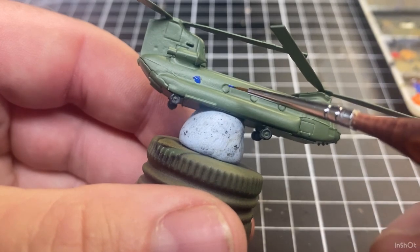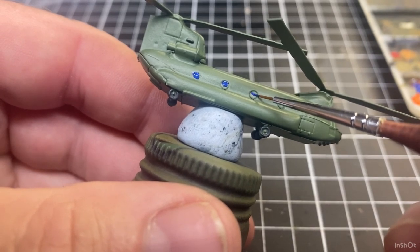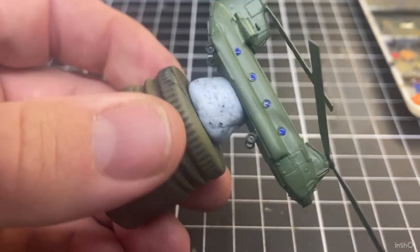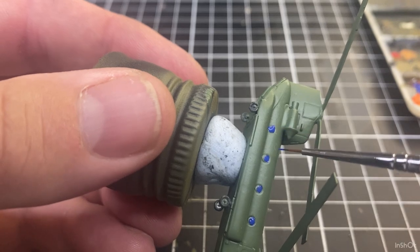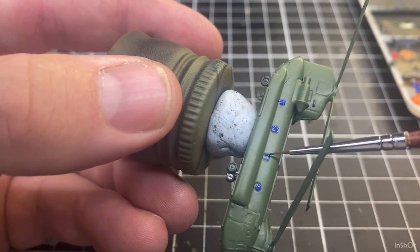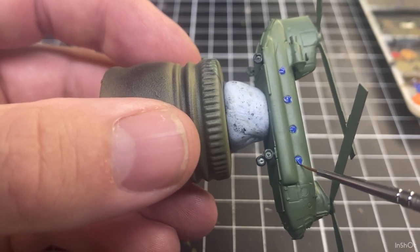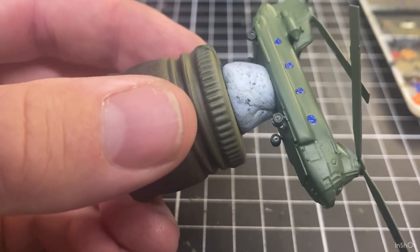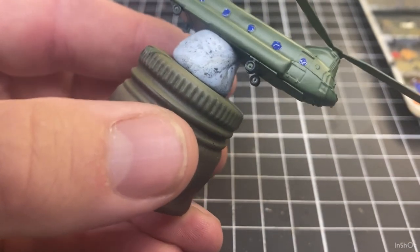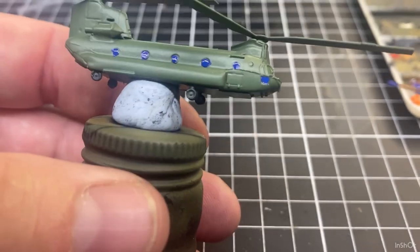I'll start at the back of the aircraft and start painting those windows. Didn't do a very good job on that one — that's what happens sometimes. Just take my time. It's not a bad idea to reference some photos for this sort of stuff to see what you like. These are a bit different to the other helicopter builds we've done — these have the rotor blades already on. They are quite detailed for six millimeter GHQ models.